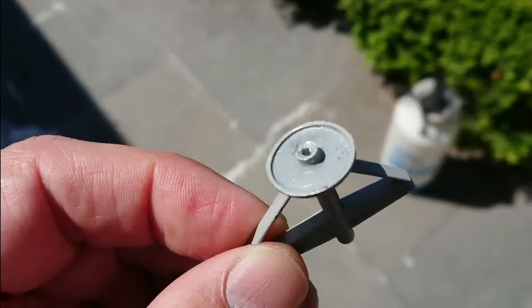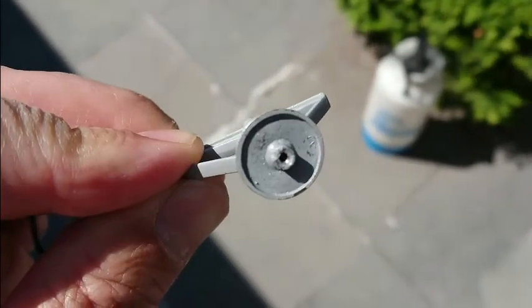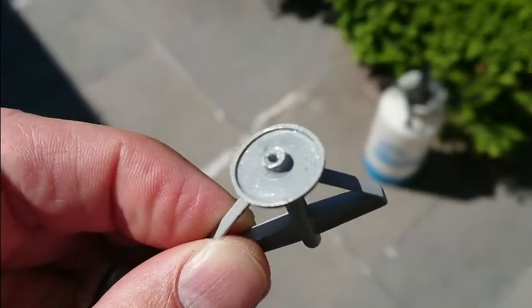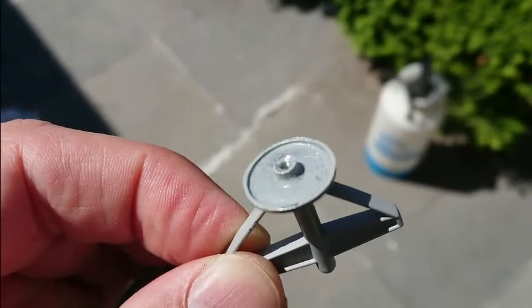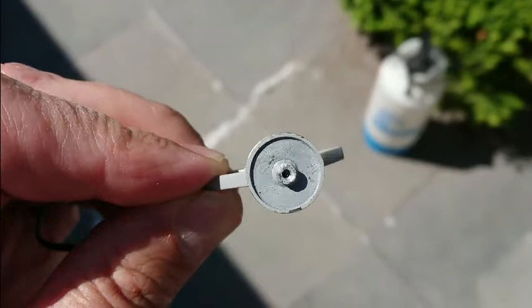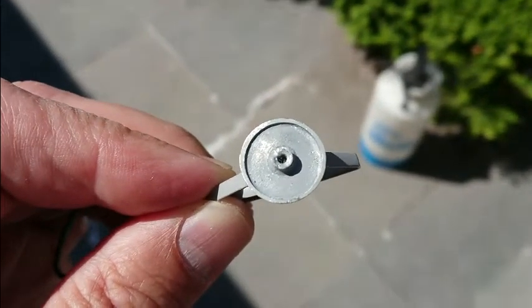I was able to do the drilling — the WD-40, that worked okay. And I was also able to tap it, and the screw goes in and it holds, and I can put a washer on it, and it's good enough. Not completely straight, but it will hold and no one will ever know the difference. So I'm really pleased with that.